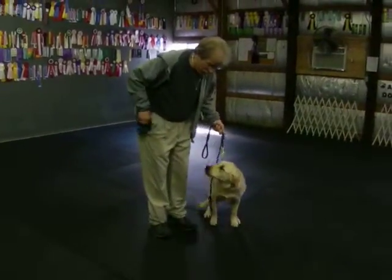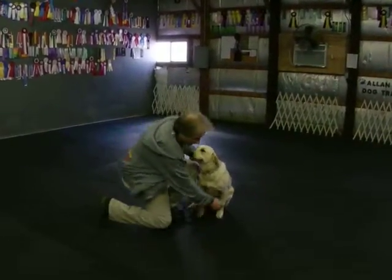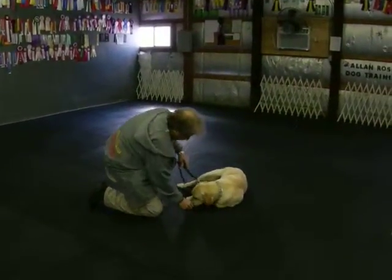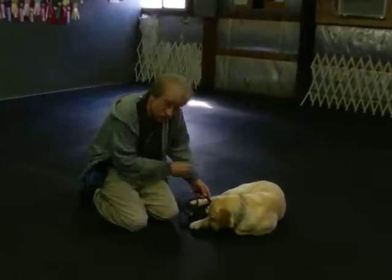There are different ways of working on the down. Sometimes if they roll to their back, that's submissive. Down. Good. Now I have her in what I call the calm down — her elbows are down, one foot's tucked in, and she rolls to her rear head.